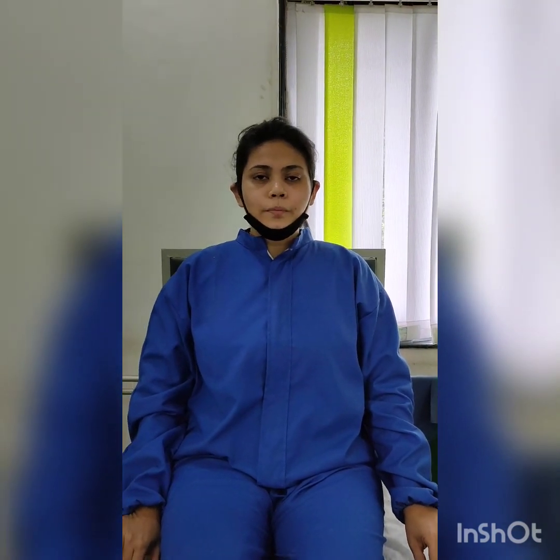Today we are going to see a very interesting exercise for your neck. The exercise is called Meena Kumari. Meena Kumari was a very famous Bollywood actress and she was associated with this pose. People associate her with this pose, and with due respect to her, we will start.